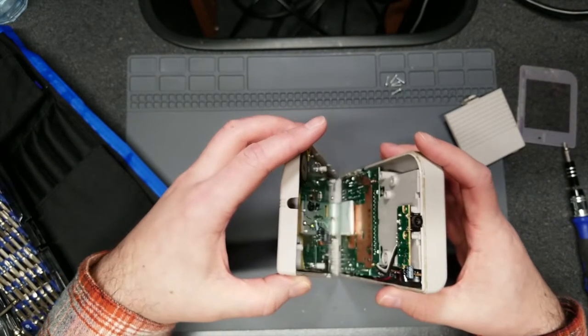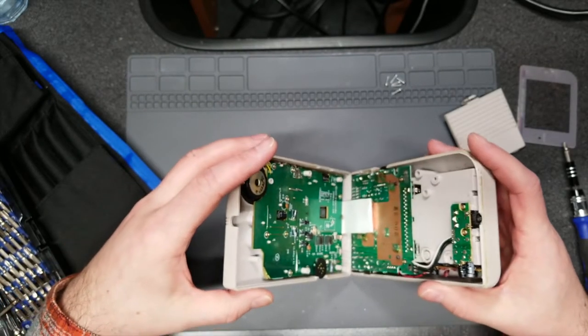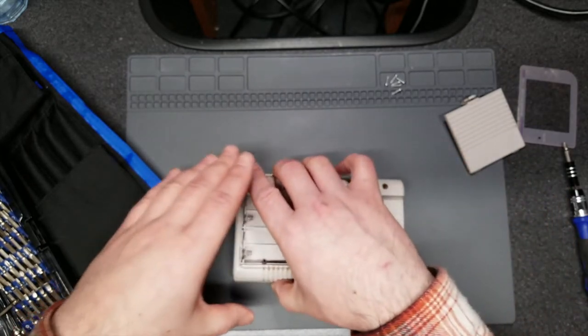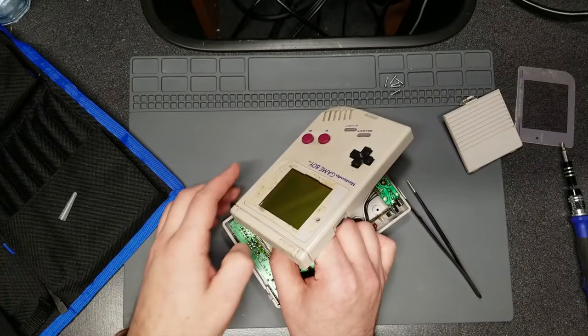The front half basically contains the screen and the PCB that also has the buttons on it. The back half has the actual brains — the CPU, the memory, cartridge slot, and all of that. We're going to carefully separate it, remove the ribbon cable, and get a better look at the inside to see how dirty it is and check for any damage.